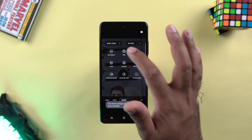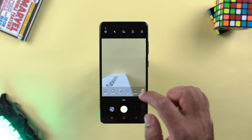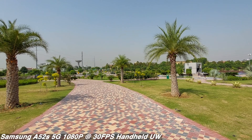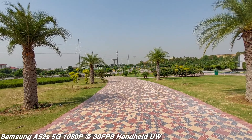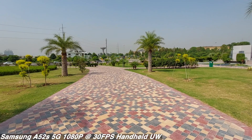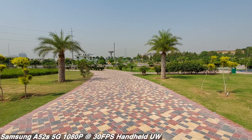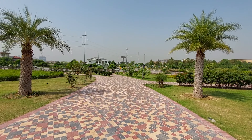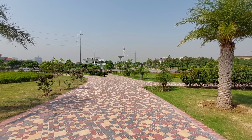The rear camera in 1080p at 30fps ultra-wide mode shows good stability and good resolution, but I would like slightly deeper colors and a little added saturation.